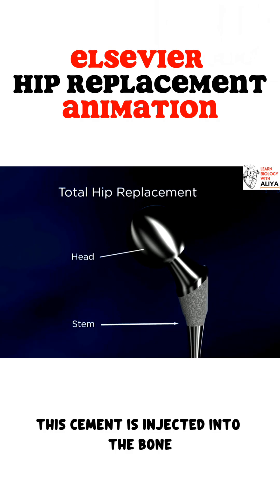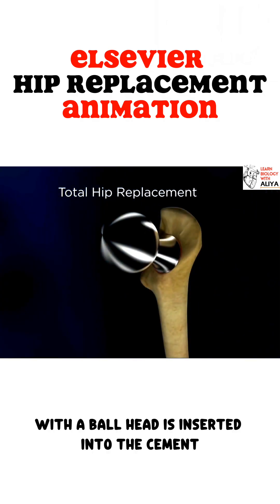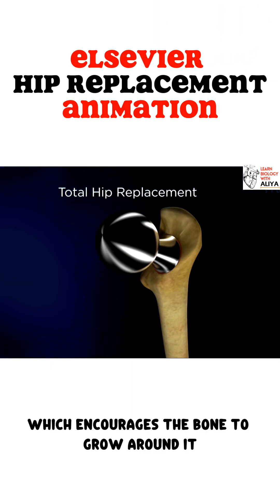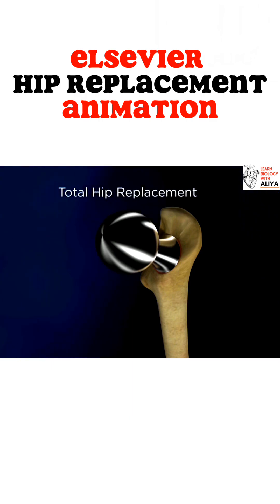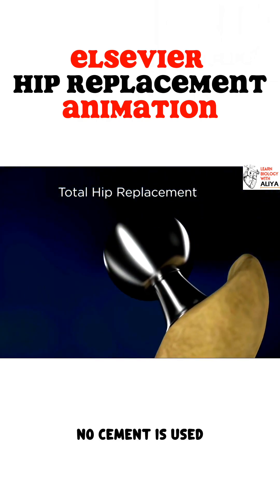This cement is injected into the bone and a metal stem with a ball head is inserted into the cement. Or we may use an implant that has a special coating, which encourages the bone to grow around it. This type of implant is securely pressed into the femur. No cement is used.